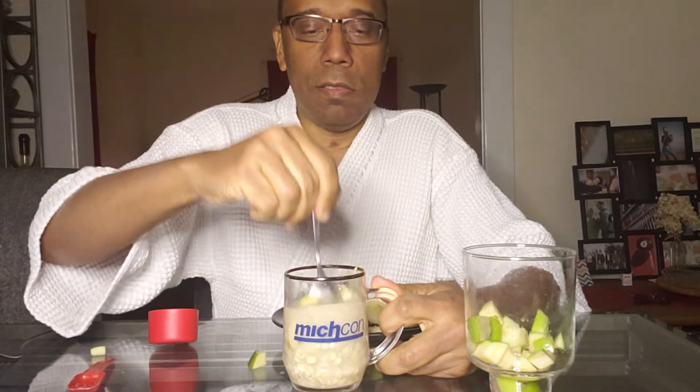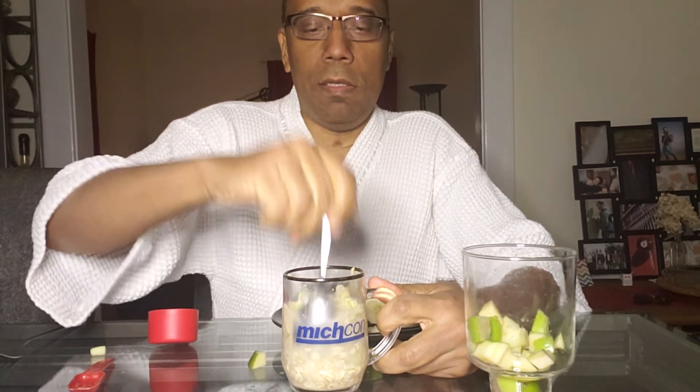Let the oatmeal absorb the water, and this is what will be for breakfast.